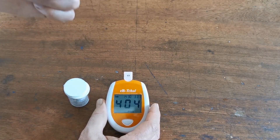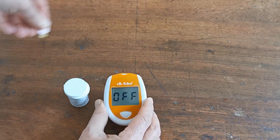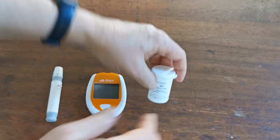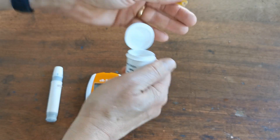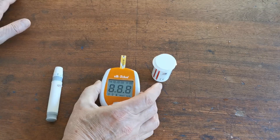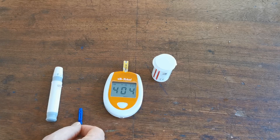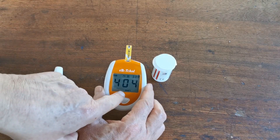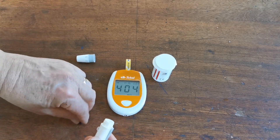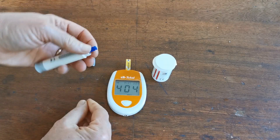That's all you have to do — the meter is now calibrated for batch 404. You'll see that number on the side of the test strips; it will vary depending on the batch. Remove the code chip and the meter will switch off. Now open the pot of test strips, remove a fresh test strip, and insert it into the top of the meter where the code chip was inserted. While doing that, prepare the lancing device — you'll see 404 with a blood drop flashing, indicating the meter is ready for a blood sample.